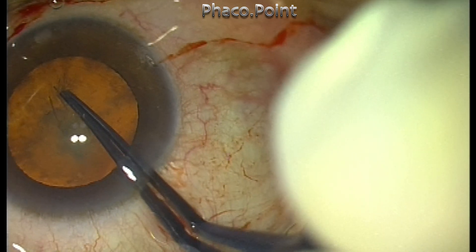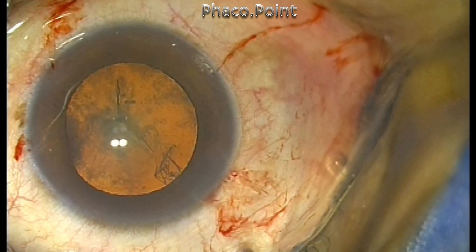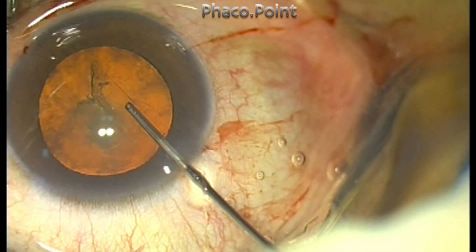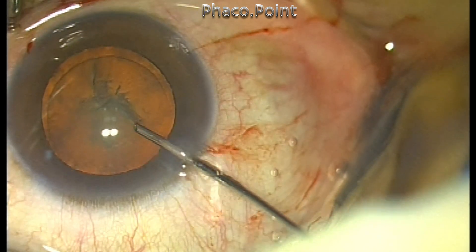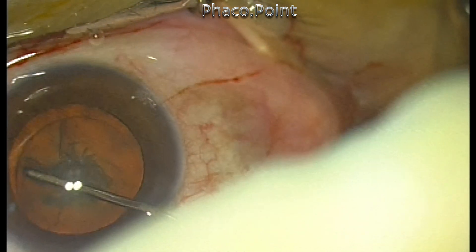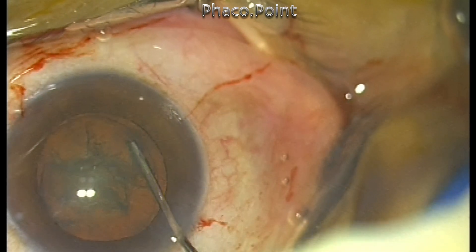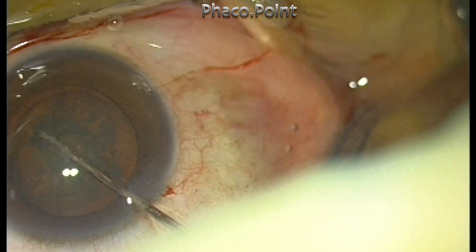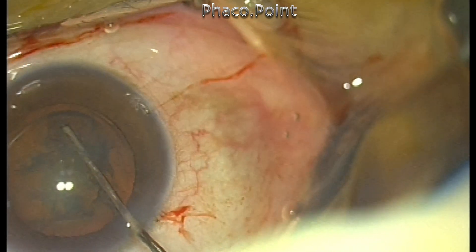What you're seeing is the capsulorrhexis being performed. I do the cortical cleavage hydrodissection by just injecting close to the center, and the fluid wave passes through the lamella and highlights the endonucleus. After which, I take the 27-gauge Bevel cannula towards the mid-periphery and outline the circumferential limits and extent of the endonucleus, which will help me a great deal while performing the direct phaco-chop maneuver. This is followed by a good cortical cleavage hydrodissection.